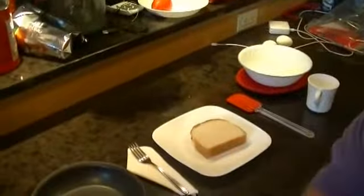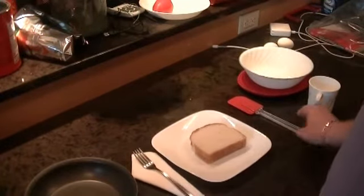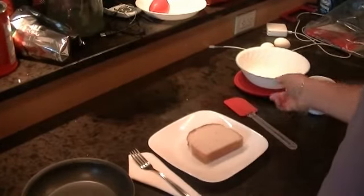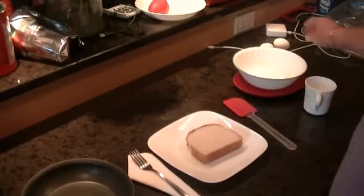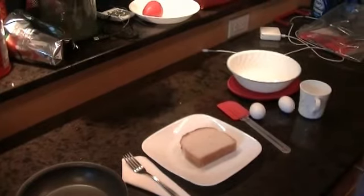Let's go over and take a peek at our ingredient list. We have a Teflon pan — my youngest boy made a grilled cheese and it left its mark. We have bread ready for toast, a fork, a napkin, a spatula, a bowl, a cup, and of course a couple of eggs.